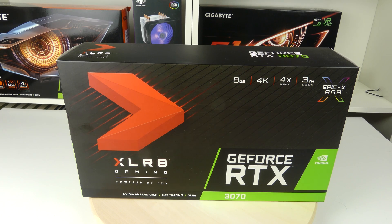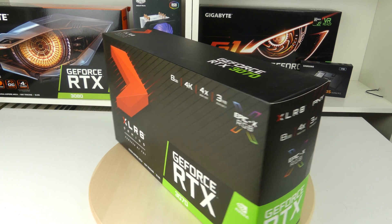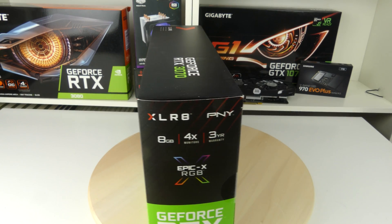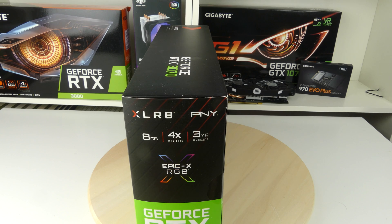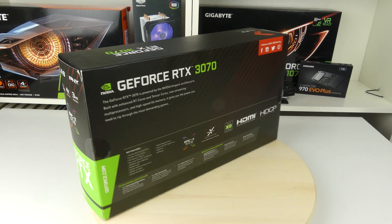Let's spin this box around to see if we can get any more information. Looking on the side here we don't see any more information — just the 8GB, 4 monitors, 3 year warranty and the RGB.